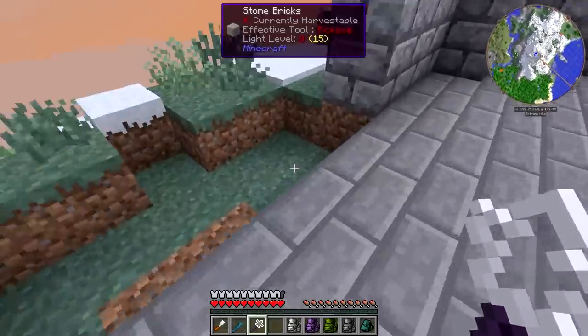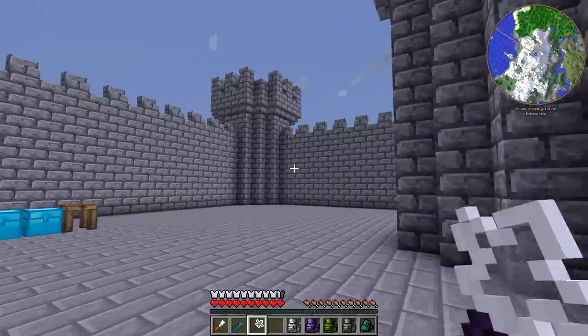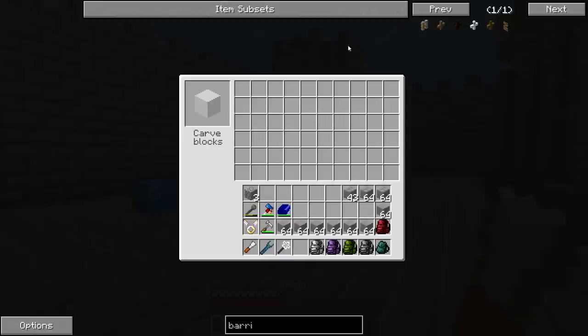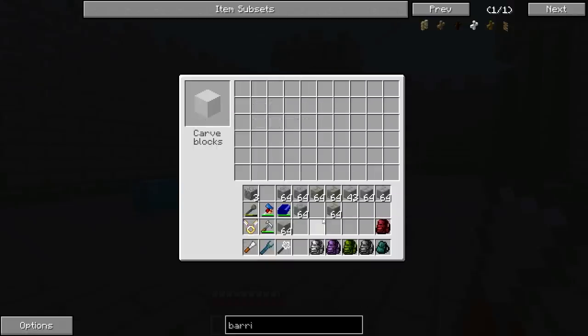So we've got that in there. Now that is looking very gray — we're going to fix that and work on it a little bit right now. Let's make some mossy stone bricks, maybe three stacks. Let's also make some cracked stone bricks as well.